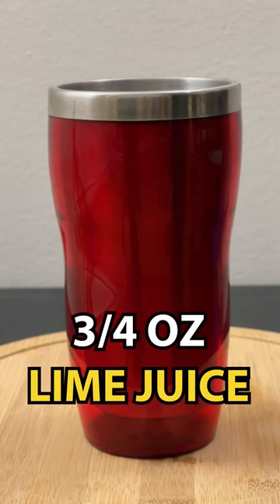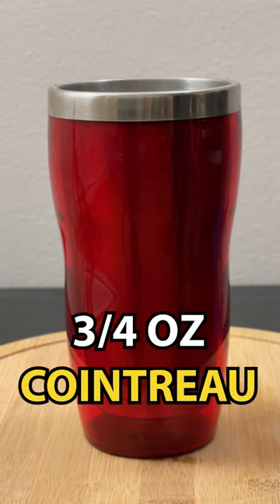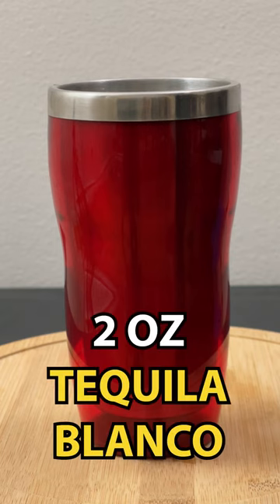To your shaker with ice, we're going to start by adding 3/4 of an ounce of lime juice, 3/4 of an ounce of Cointreau or orange liqueur, and then 2 ounces of Blanco tequila.